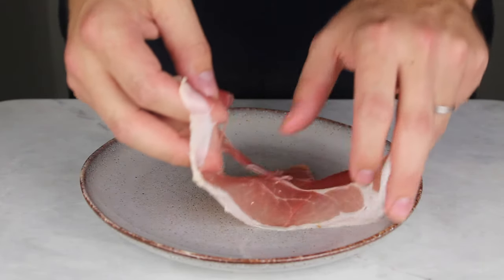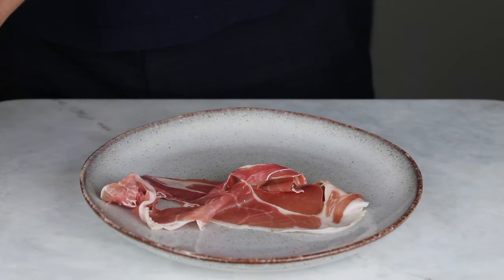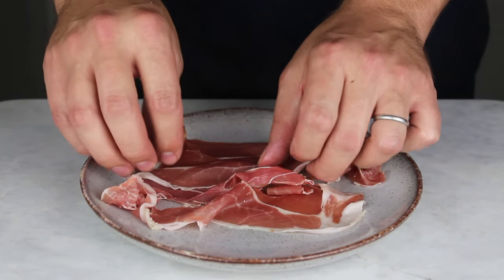Start by carefully placing the slices of parma ham across a plate. If you're able to, try to get your hands on parma ham that has been aged for at least 20 months for a richer, more mature taste.